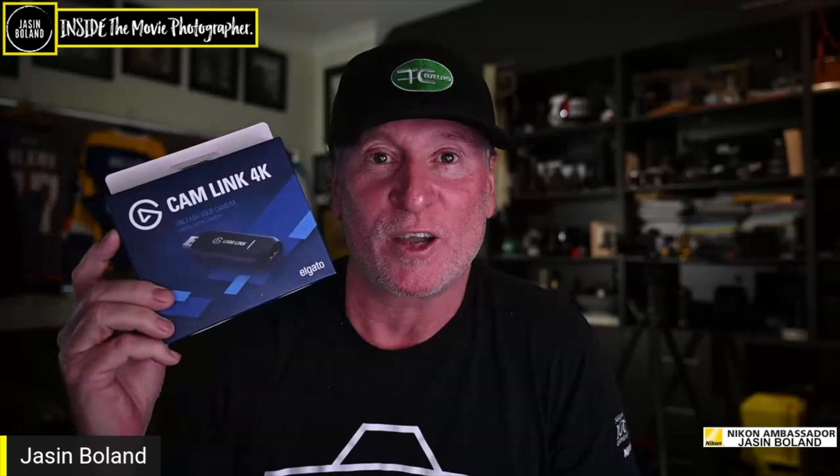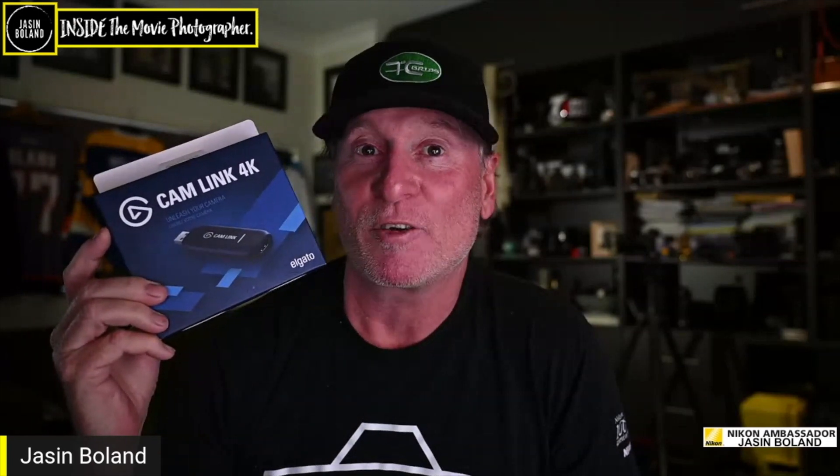Hey team, if you're anything like me you've been waiting around for an Elgato Cam Link 4K for the last seven or eight weeks. Well, the good news is they're back in stock.